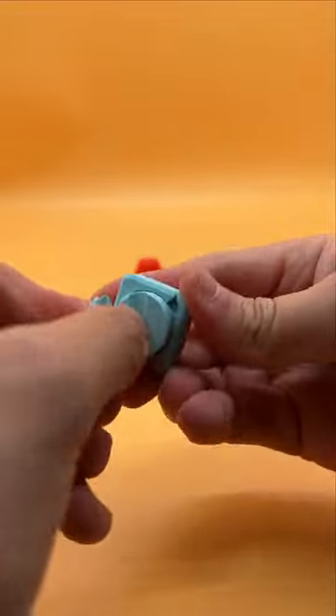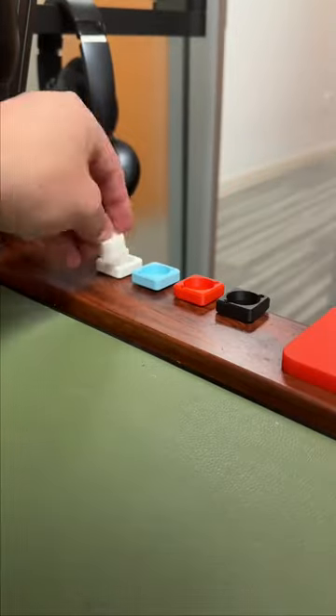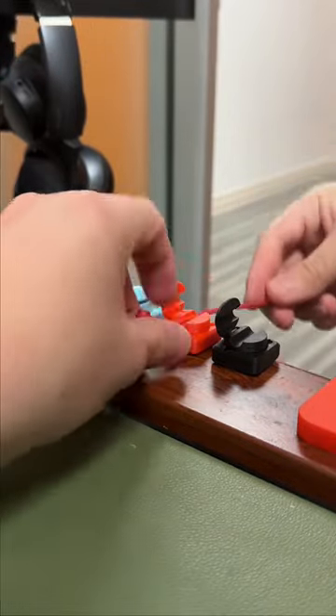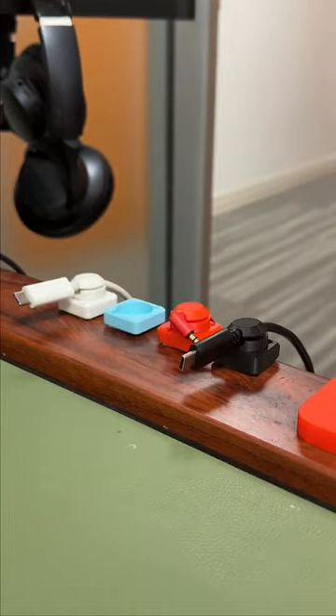11 3D printable finds that you need to print. This 3D printable cable organizer lets you mount and organize all of your cables. You can easily mount it to your desk, detach it, and even open the clasp to free up your cables. This took me 30 minutes to print and less than 10 grams of filament, and it's the perfect gadget for organizing your cables.